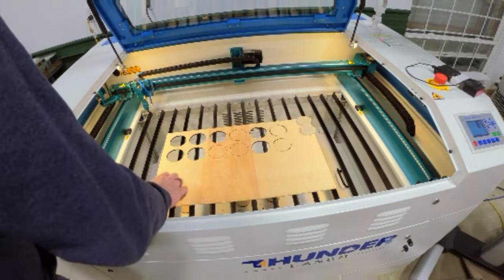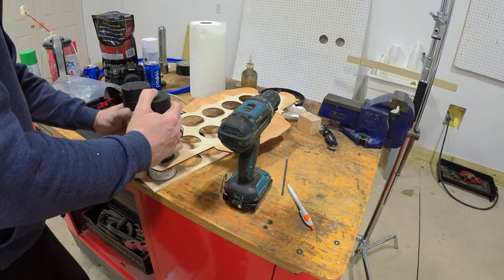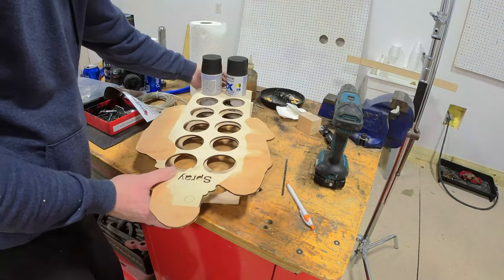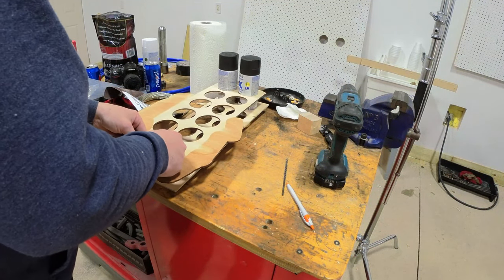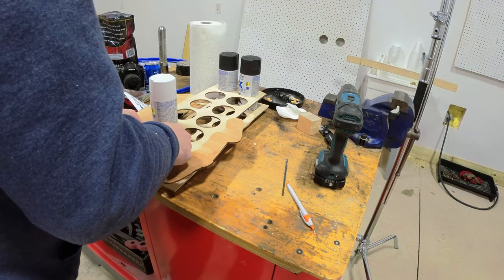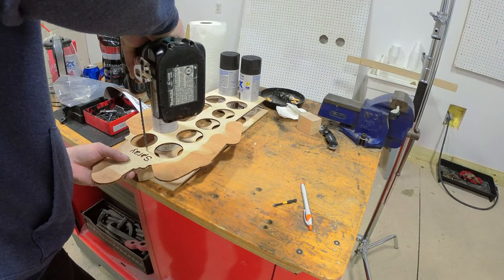I decided to cut the back piece on the saw rather than the laser since it was just a straight cut. Then I put the cans into the holder to make sure everything was lined up when screwing it together — the can in the other end as well to make sure that side lined up. Once it was all lined up, I drove a screw in because it was a bit stronger than double-sided tape.